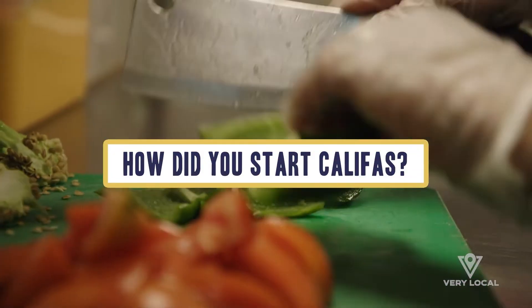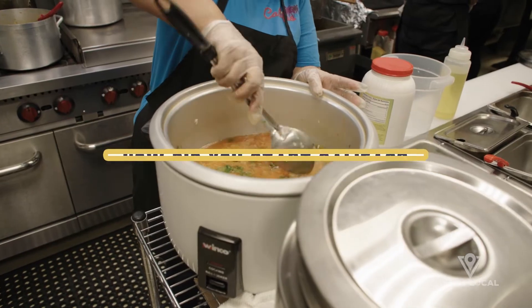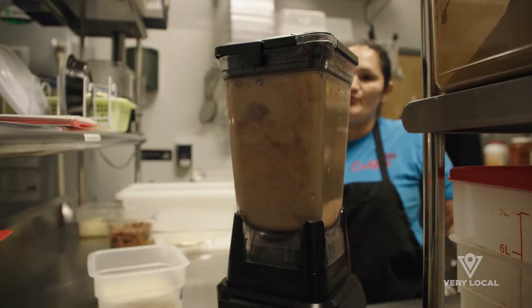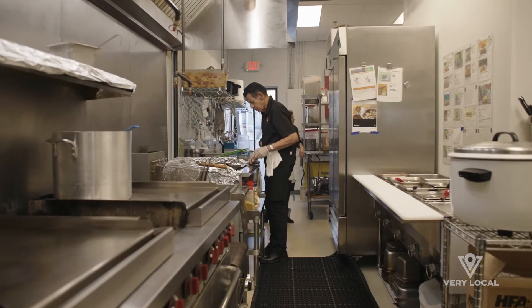My name is Erica. I'm John. We're the owners of Califas. We actually started in our backyard. I ended up getting on a group chat for the subdivision and I was like, 'Hey neighbors, what do you think of me cooking some tacos and you guys trying it out?' It was just something I had in the back of my mind and I just wanted to see what you guys think.